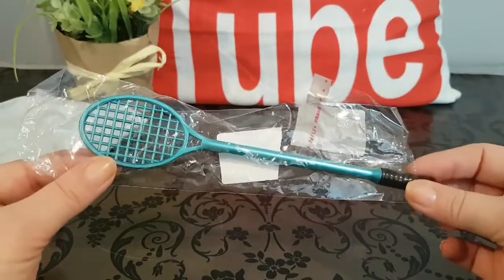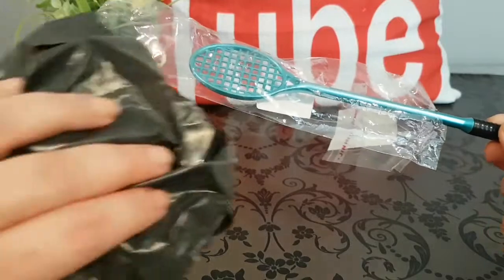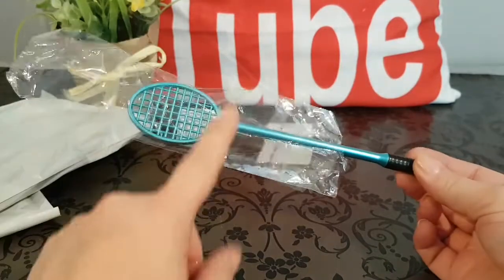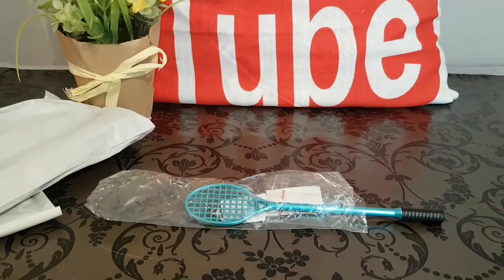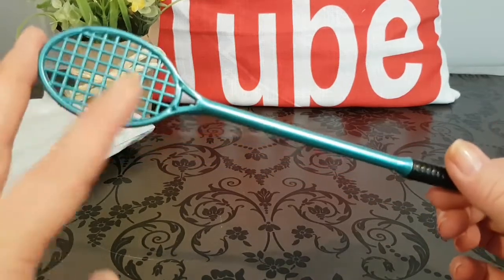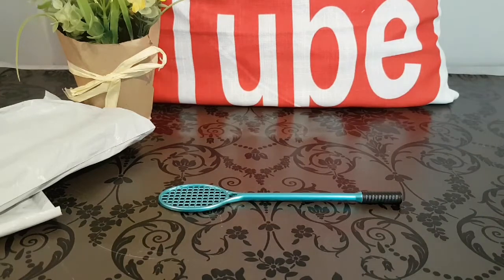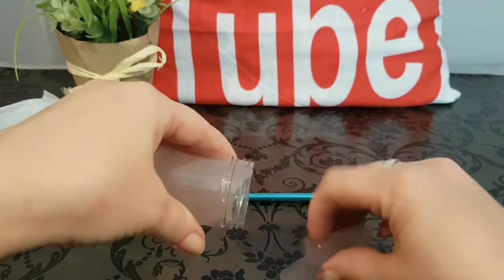The first one is this badminton racket, and this is a slime tool. It came in one of these packages, however when I opened it, it ripped in half and I couldn't put it back in again, so I've taken it out. This little racket costs 99p. It does come in other colors — I think pink, gold, and silver. I really thought the blue was cute; it's one of my favorite colors. It is kind of metallic, and what this is used for — I do have some old slime here that I've been playing with for the last week or so.